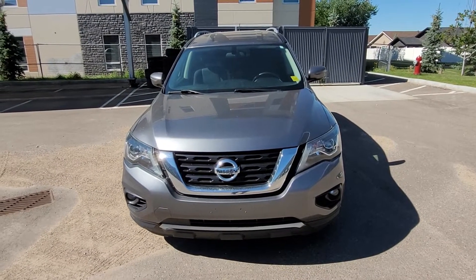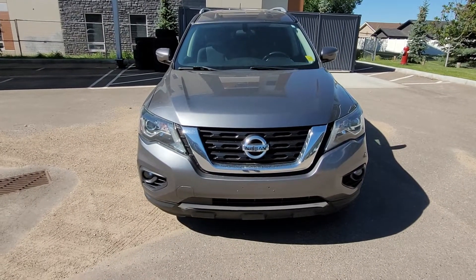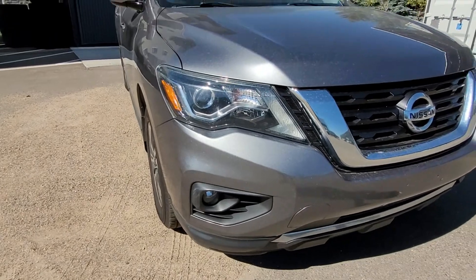Hello and welcome to this 2017 Nissan Pathfinder SV trim. We'll start here at the front where you'll see that Nissan badging, the V-Motion front grille. Of course we've got our headlights there and fog lights.